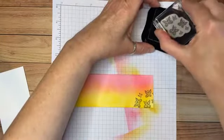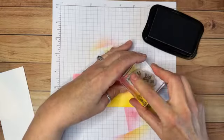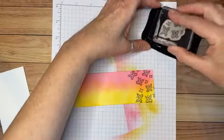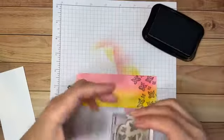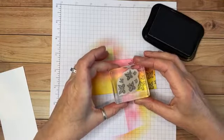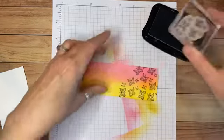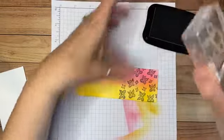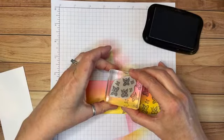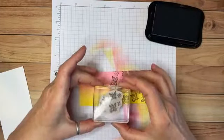I love this — do you love it? I think this is just such a great technique. Lots of possibilities here: you could take a piece of white cardstock, use any of your ink pads to get the color palette you wanted, then stamp over it. I'm going to be random but I want to cover the entire piece of cardstock with butterflies.